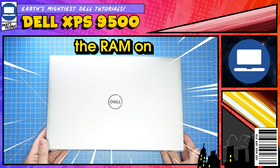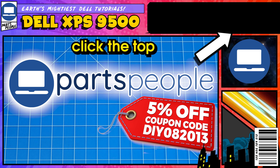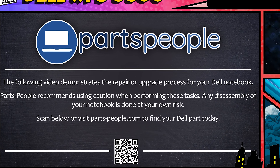Do you need to install or upgrade the RAM on your XPS 9500? Well, I'm going to show you how. You can click the top right of the screen to find this part, tools, or anything else on our website. Alright, now with that out of the way, let's jump right in.